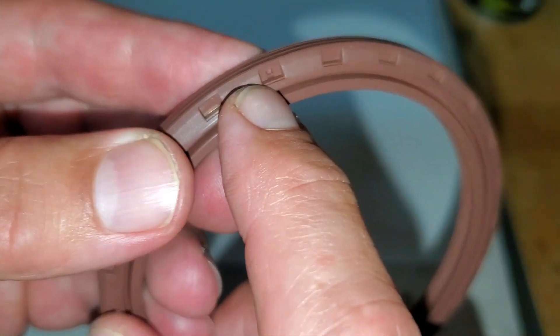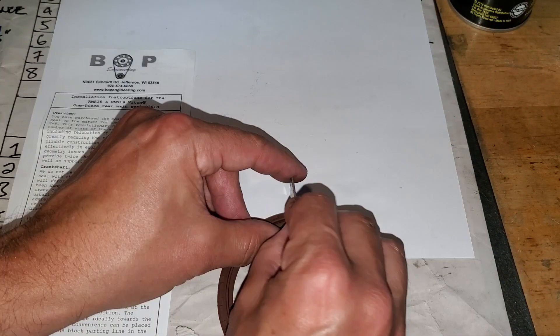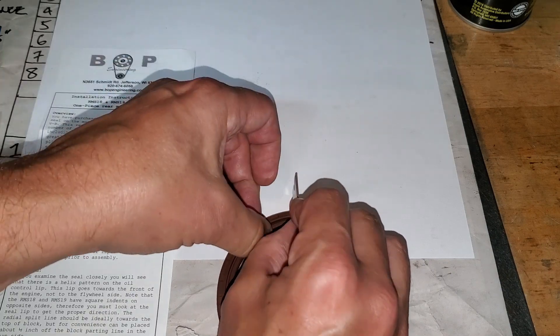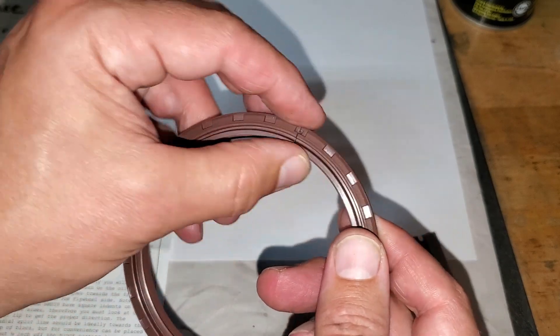The next step is we cut this. There is a hole on one of the sides — you can see this little hole — and this is our cut line. We take a razor blade and cut right through that hole. That's where the steel stops or does not connect, so now we have our parting line.